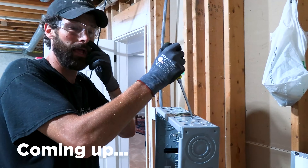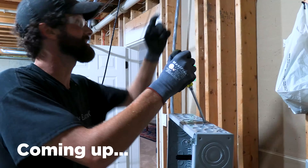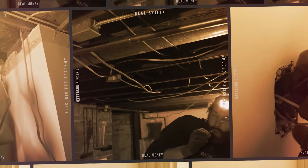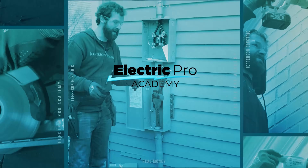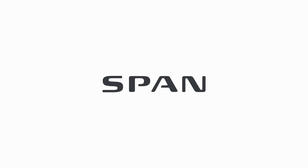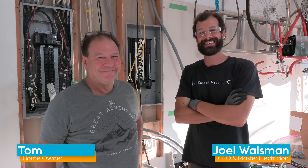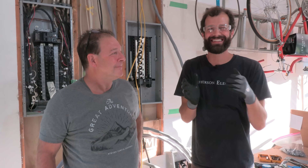I was drilling up there and I just punched through the top plate and nicked that three-quarter inch copper water line. This video was brought to you by SPAN. I'm Joe Walsman, CEO and Master Electrician of Jefferson Electric, and today is a test in expecting the unexpected.